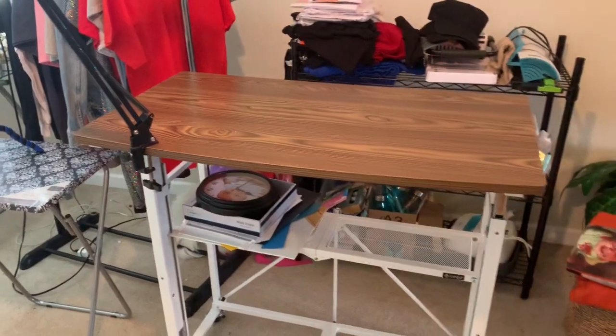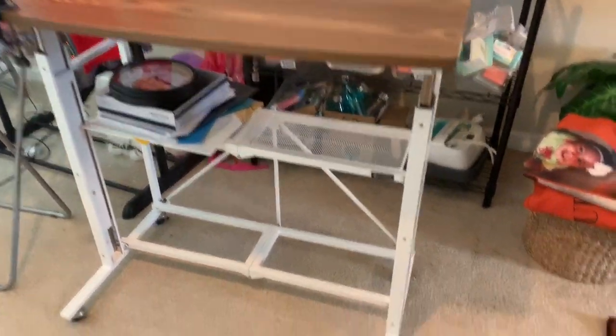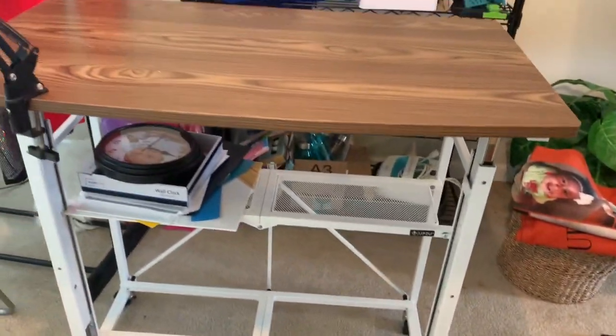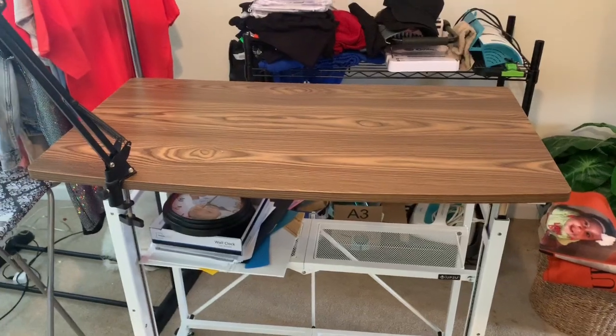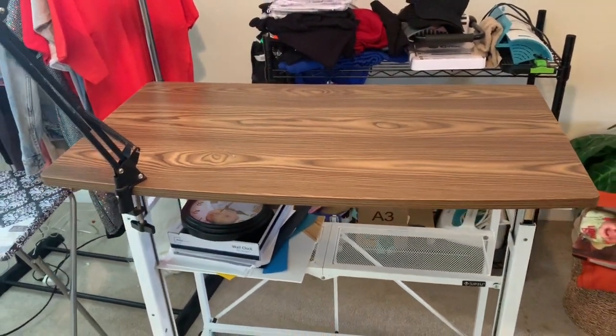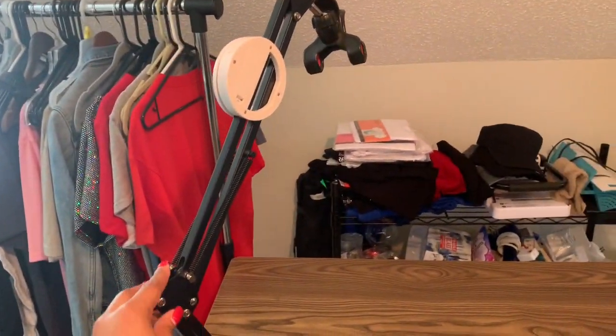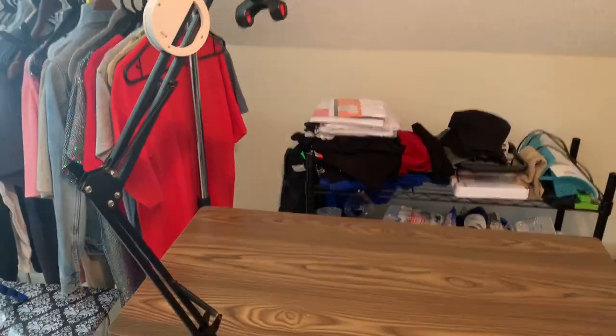This area I used to do all my weeding and prepping, but I realized I did not like sitting down doing those functions — I like to stand up. So I absolutely love this table I got from Michael's. The height is adjustable, it has wheels so you can move it around, and this is where I weed and prep all my shirts.